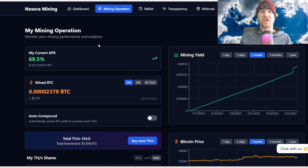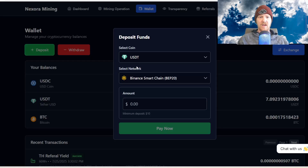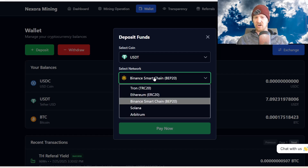The first thing I wanted to show you is the new deposit system. Click deposit and you'll see that USDT now has Tron TRC20, Ethereum ERC20, Binance Smart Chain which is BEP20, Solana, and Arbitrum.